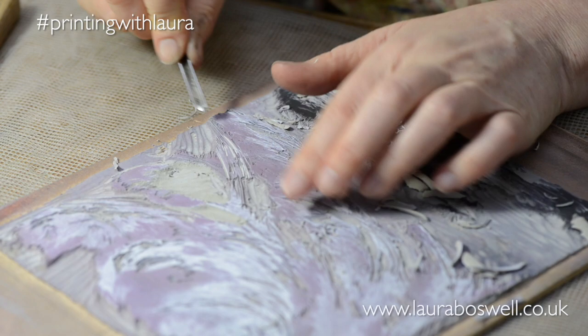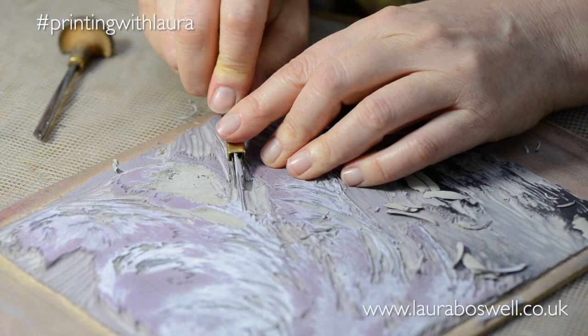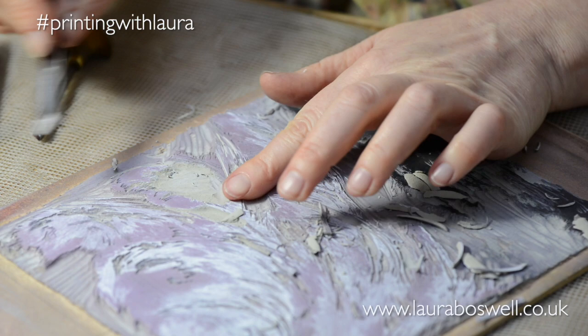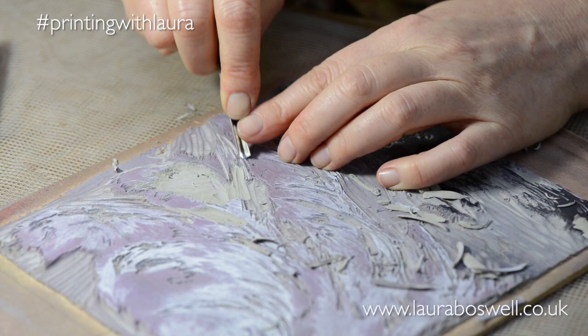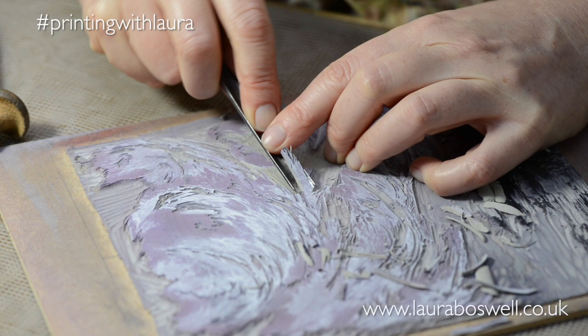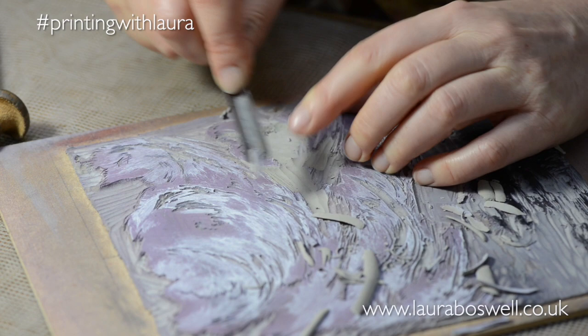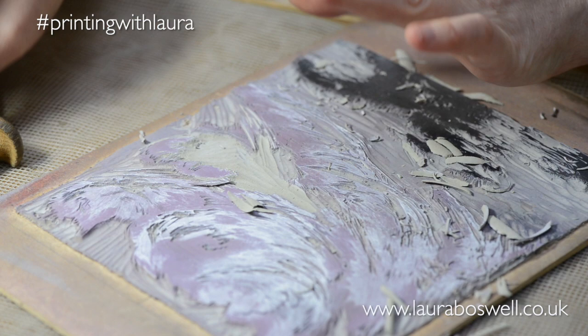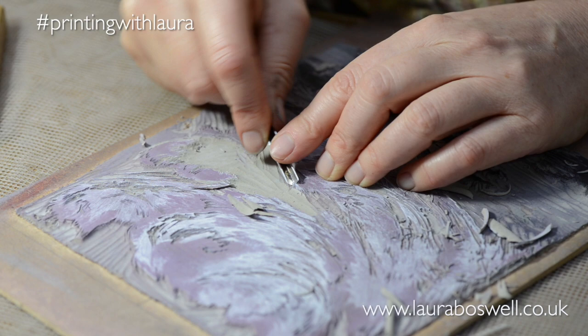Before I take a print on the actual reduction print itself, I'll probably take a test print just to check that I haven't got any ugly shapes and I haven't accidentally made a face or something recognisable in my cutting, because when you cut like this there is nothing worse than finishing it off and then somebody saying 'oh look there's a face' — that's kind of depressing. My benchmark is: if I can see the face then I get upset about it, but if only they can see it, there's always going to be someone who sees something in one of your prints, so I don't worry too much.